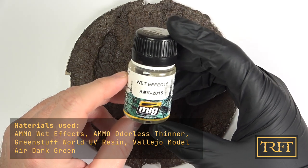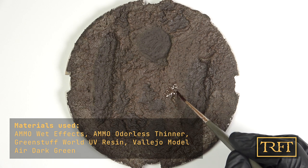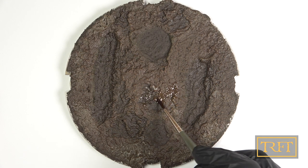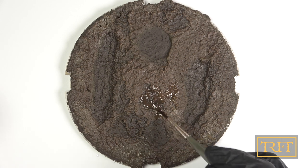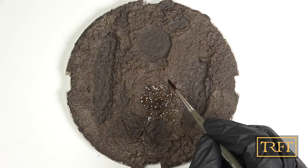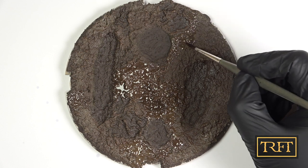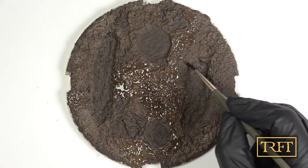Since the 8K Muddy Ground Paste dries completely matte, which I didn't know before, I have resorted to one of my favorite enamel products: Wet Effects by Ammo. This is a transparent, pretty dense enamel, which can be thinned and mixed with other enamels to create various effects. In this case, however, I just applied it neat with the brush, as all I wanted was to make the previous layers shiny. I knew this would transform the entire base and make it look much more realistic. It took a while since I didn't have any brushes larger than that at hand, but needless to say, it was a relaxing task.